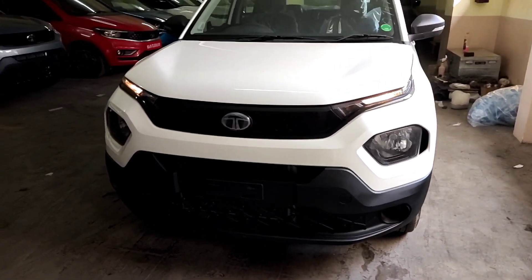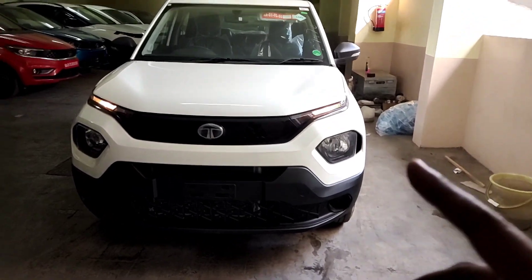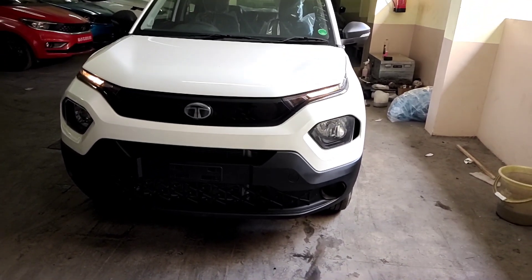Hi, Hello, Namaskara, Welcome to Carbroke Neda. I'm going to review the Tata Punch CNG base version — the basic stock variant.